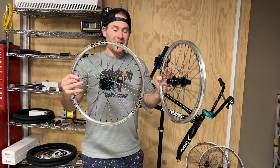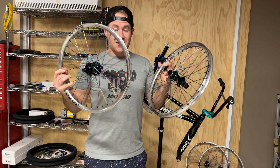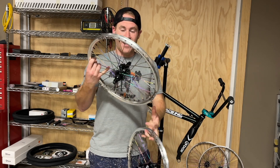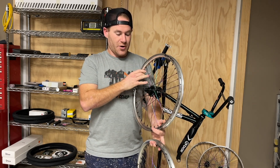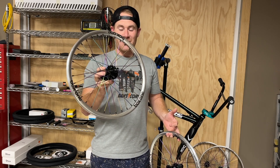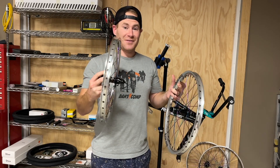Got the wheels done — built, laced, trued, and tensioned. Going to get the tires on: Box Two 20 by 1.75s, with some Box rim tape as well. I went with a titanium cog for the rear wheel — 16 tooth on the 20 inch. I ended up finding a rainbow oil slick color disc brake rotor instead of using the Box One, which was great, but I wanted the color on there. So get those installed and then put them on the bike.